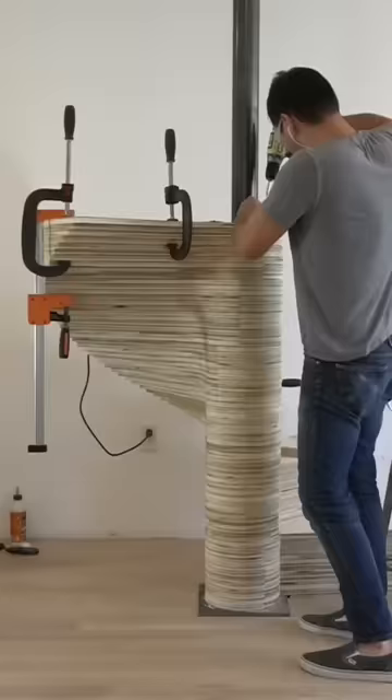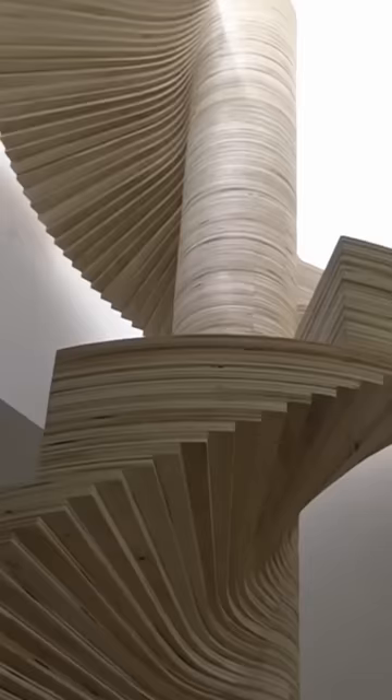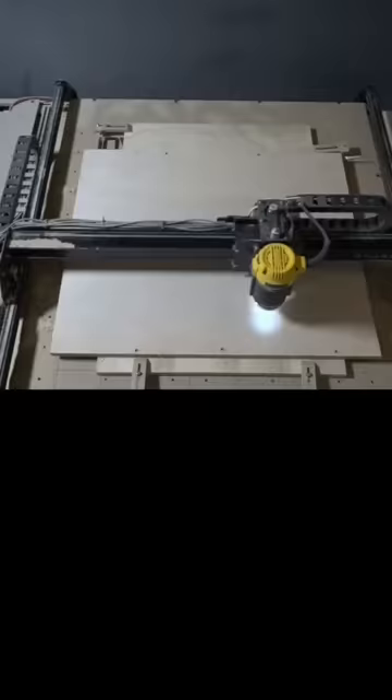I needed a spiral staircase for my Boston loft, and I was a little low on funds at the time. So I made one out of three-quarter inch plywood using my small CNC machine, which is basically a robot that can cut things.